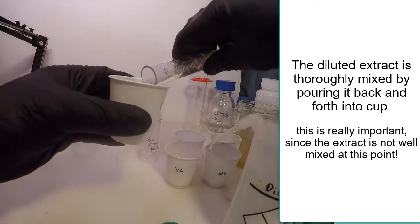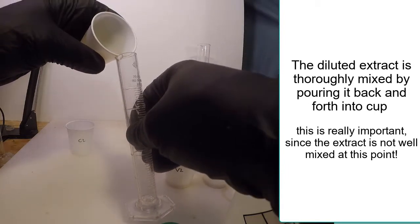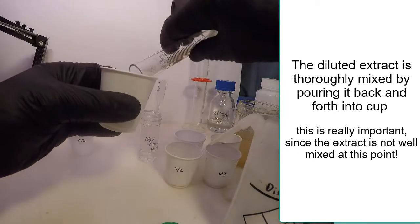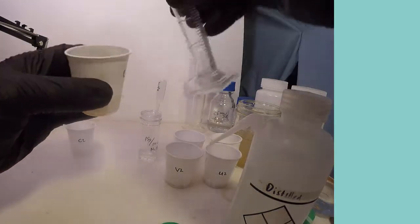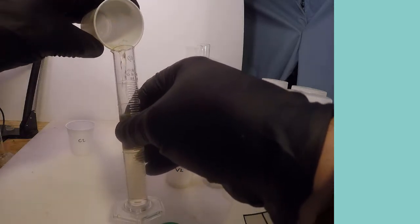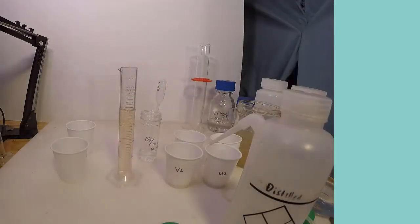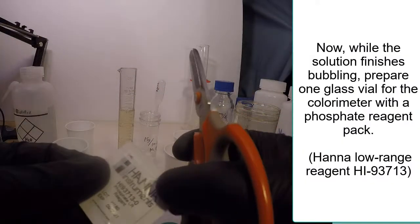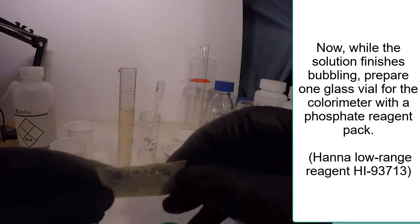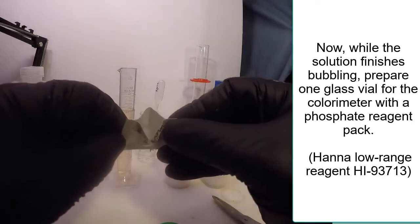The extract and diluting water need to be well mixed before analyzing. While the solution finishes bubbling in the cup or the cylinder, a vial can be prepared with the contents of a reagent pack for the phosphorus analysis.